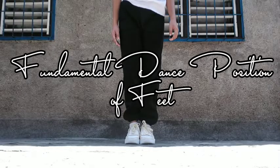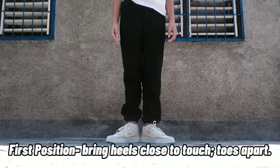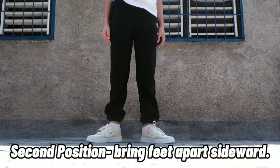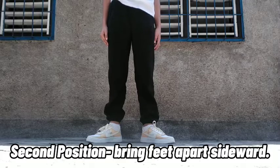Fundamental Dance Position of Feet. First position: bring heels close to touch, toes apart. Second position: bring feet apart sideward.